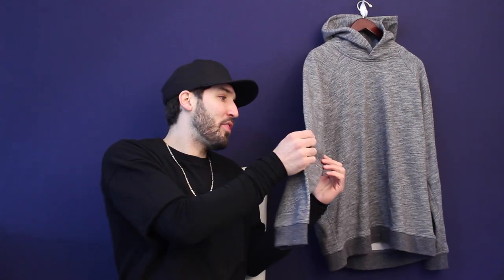Another thing you should look for is something that has slimmer sleeves. It doesn't have to be, but in my opinion sleeves that are tighter look a little bit better. You can do this with any sweatshirt, but I personally think something with slimmer sleeves looks a little bit better than, say, a Champion hoodie that has these super wide arms.